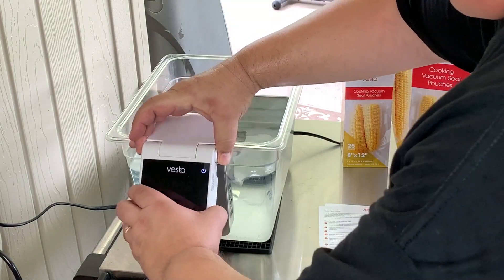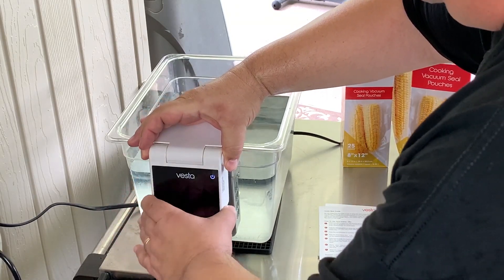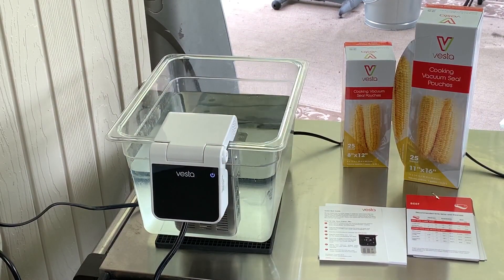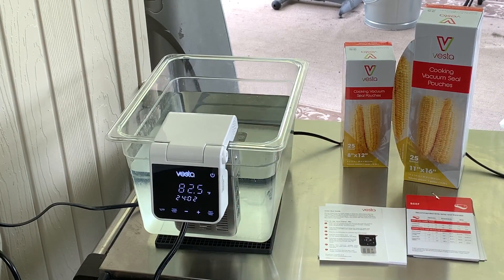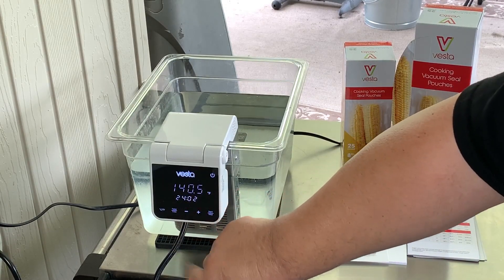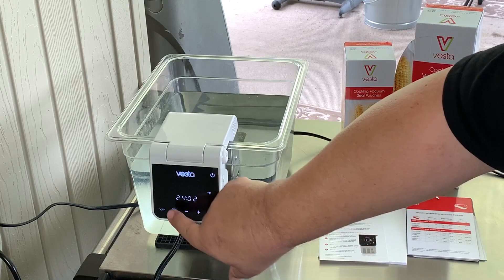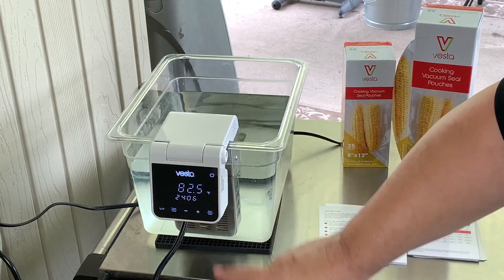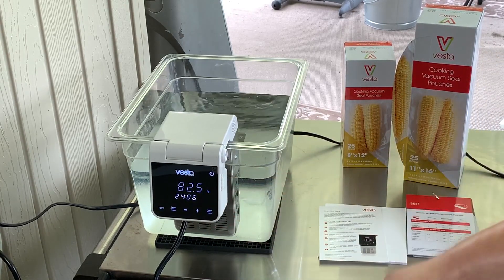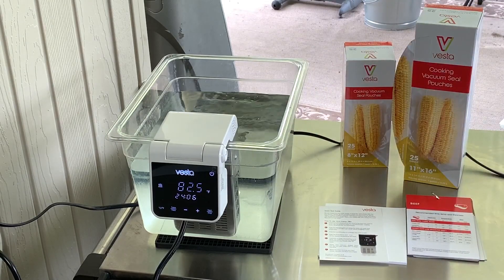It's got an adjustable face where you can actually move it up and down — press the button on the side and move it up and down to adjust the face. Just like the vacuum sealer, it's got a power button. It's got a nice, bright, big, readable LED face. You can set your times and temps right here — hit the time-temp button and make your adjustments with the plus or minus. Go to your temp or time, adjust it any way you want, click that again, hit start, and there you go. It starts circulating. It's got a nice wide design with lots of holes for the circulation and a nice fan.